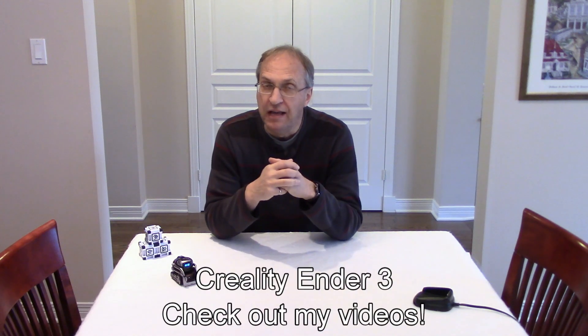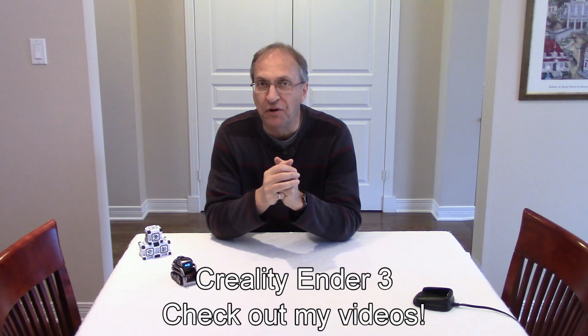If you follow my channel, you probably saw that recently I got a new 3D printer. So I have something very special for Cosmo today. Hey buddy, I have a very special gift for you today.